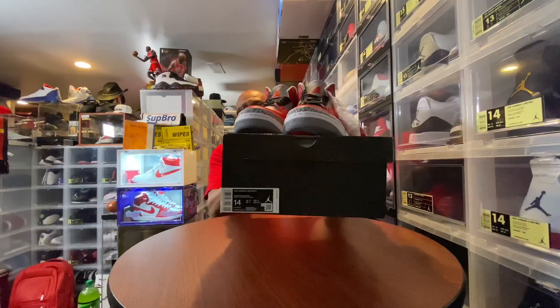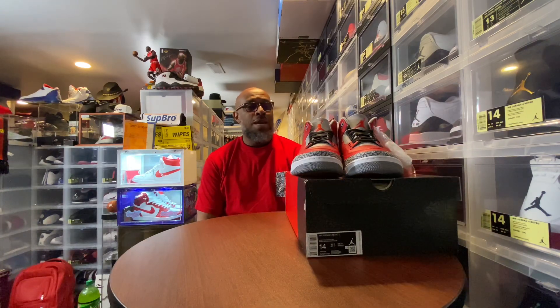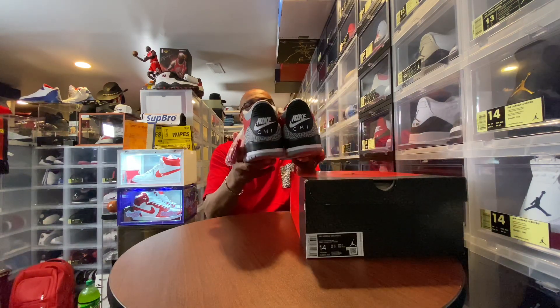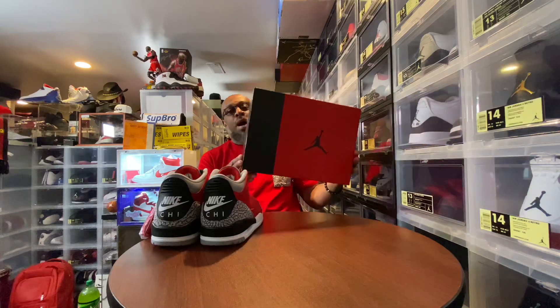What up though — The Chi. Unite. All-Star Weekend. Red Cement 3s — whatever you want to call them, call them CHI on the back. Loving this box with the cement print.